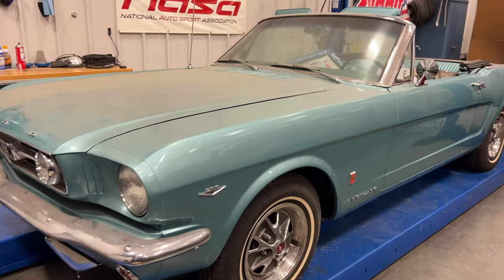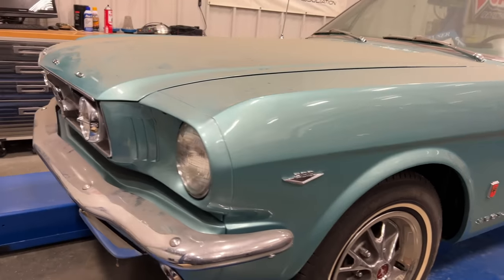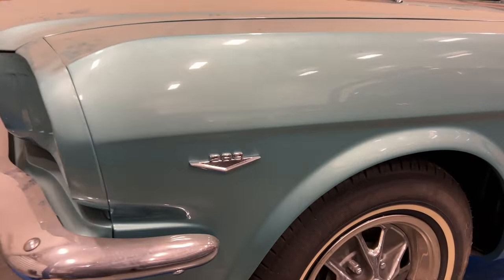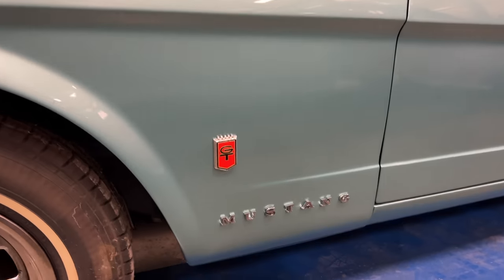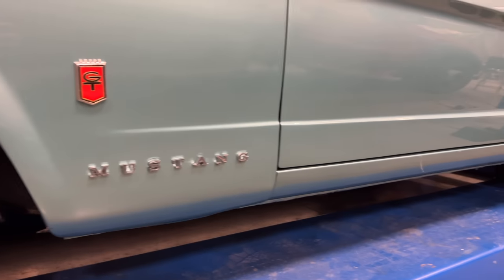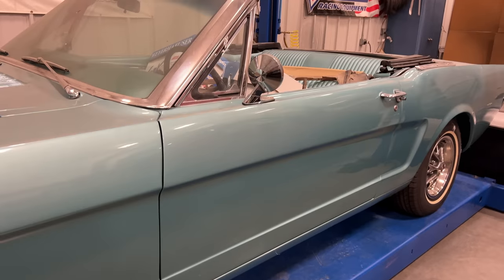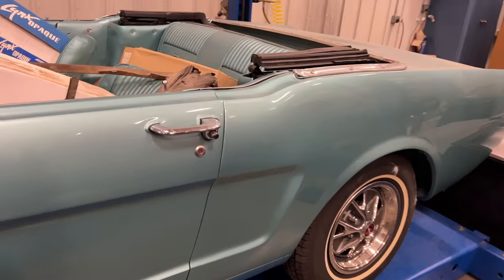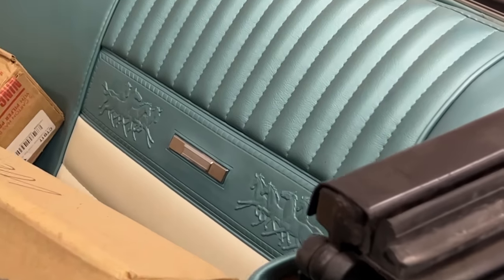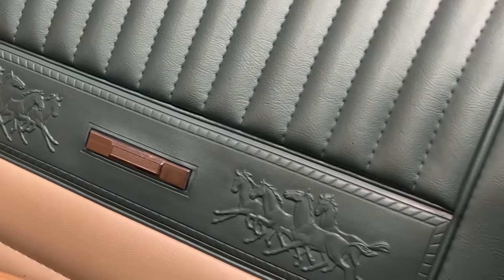Let's take a quick look around it. This is a GT so we have fog lamps up front. It's a 289 cubic inch engine with a little GT badge. There should be stripes that run along the bottom of the rocker panel here - I did see a stripe kit in one of the boxes. I believe this color is called Tahoe Turquoise Metallic. This car has the pony interior; you can see the little ponies running across the seats.